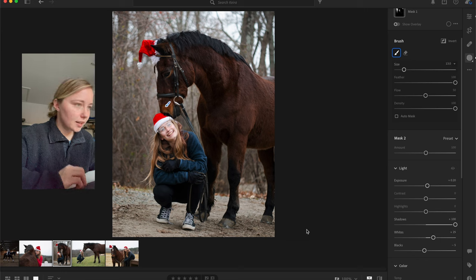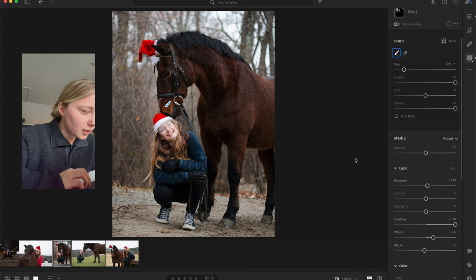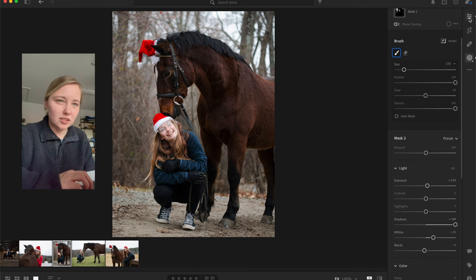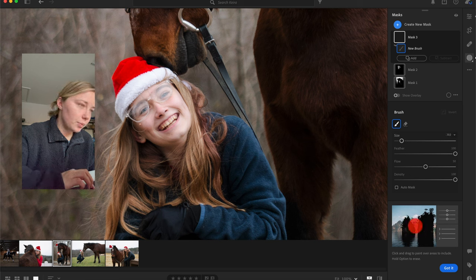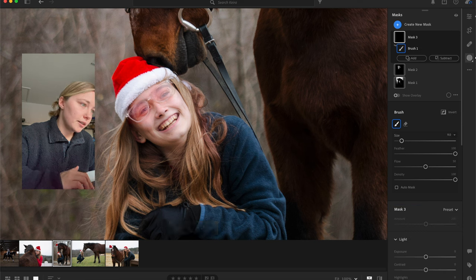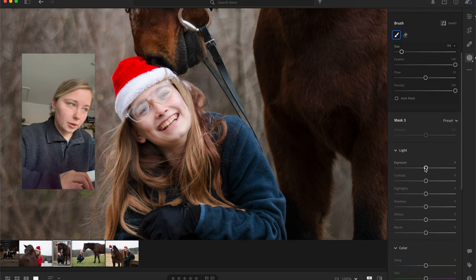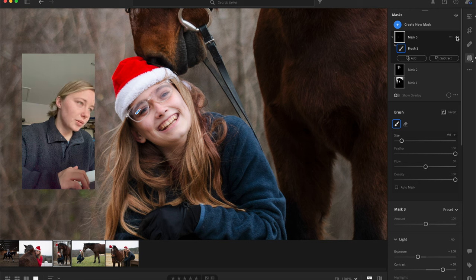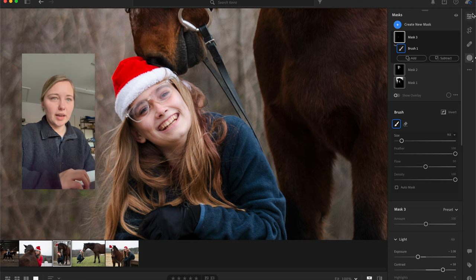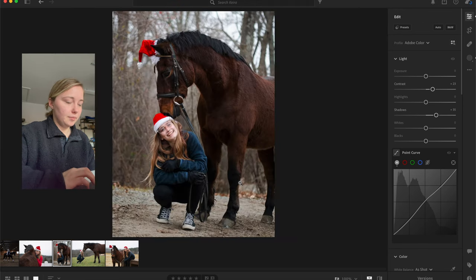Her face looks a little bit bright to me — I think it's her glasses. I'm going to zoom in, paint a brush over her glasses area, lower the exposure there, warm it a little bit and add a little pink back so it matches her skin tone better, then lower the whites. That's a little bit better — before and after you can see I just fixed her glasses a little bit. I'll zoom back out.